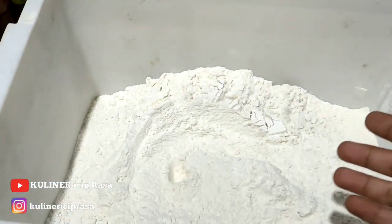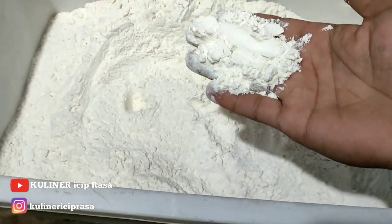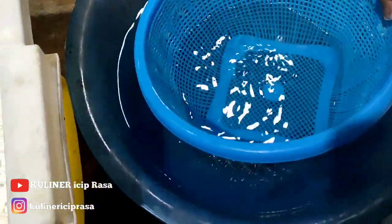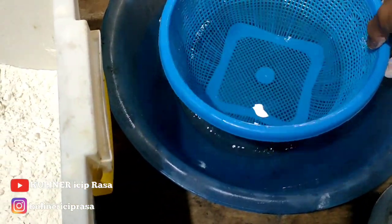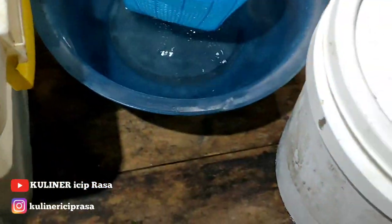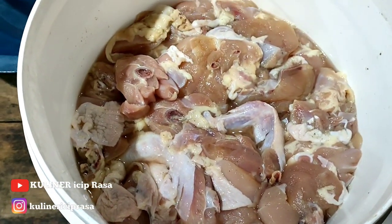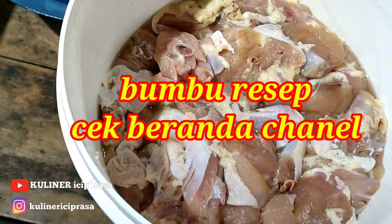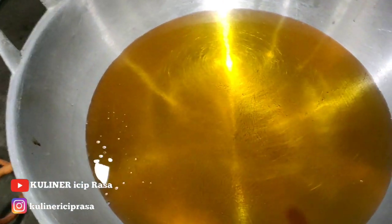Yang pertama kita siapkan yaitu tepung. Tepungnya tanpa dikasih bumbu, cukup tepung terigu yang berprotein tinggi. Untuk airnya, air putih biasa — pencelupannya nanti air putih biasa, tanpa dikasih baking soda, pengembang, atau putih telur. Dan ini untuk ayamnya yang sudah dimarinasi selama 5 jam. Bumbunya bisa dicek di beranda channel. Dibacem selama 5 jam, semakin lama bumbunya semakin meresap.